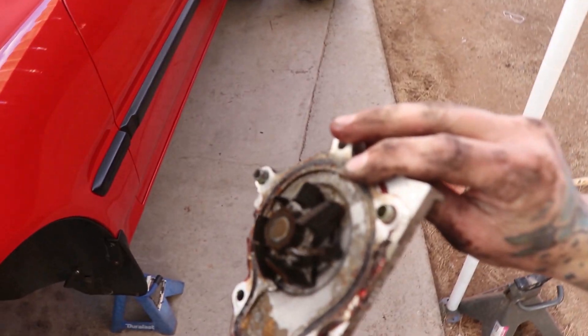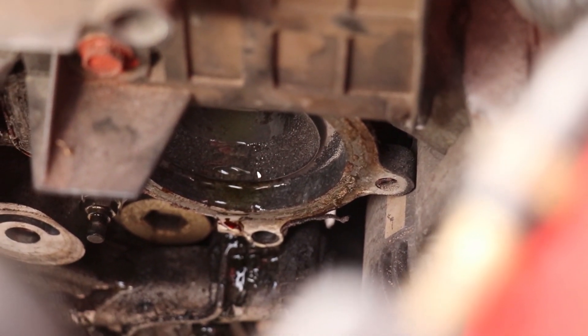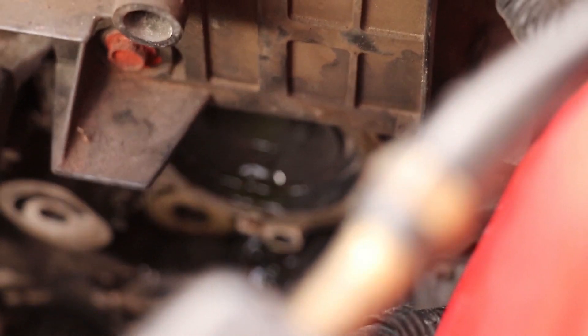You can see this water pump was definitely the original one — nice and goopy in there. Be sure to clean your mating surface thoroughly. Also take note that there are two bolts that are longer than the other three — those longer ones go at the topmost and bottommost holes of the water pump.